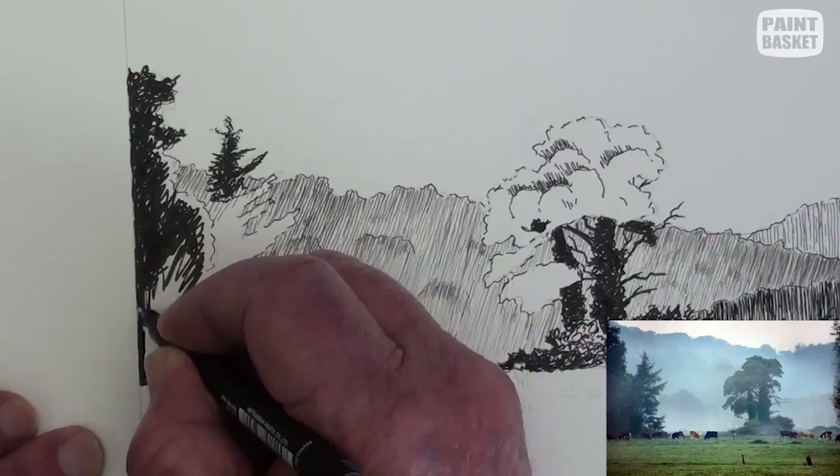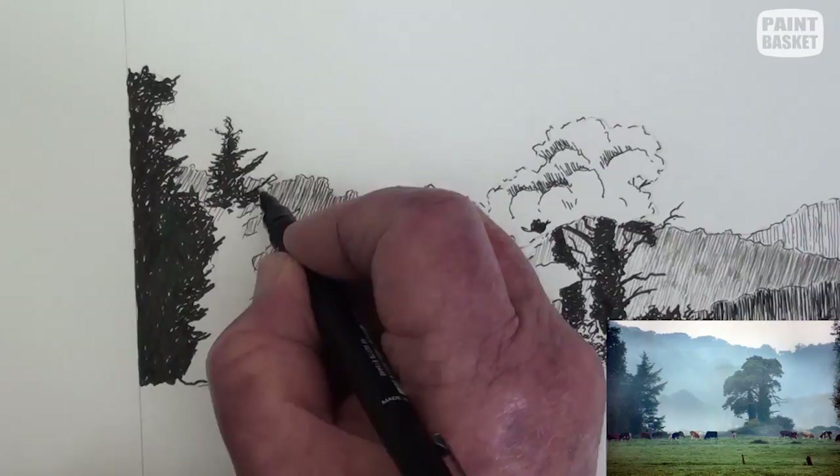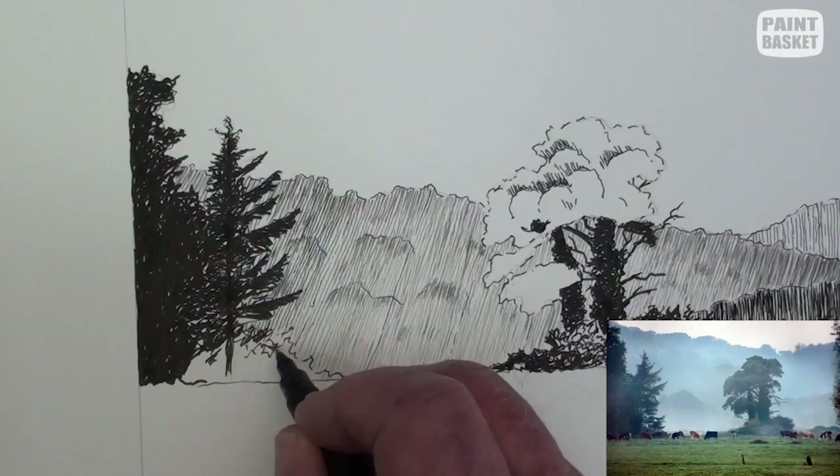Scribble all this in, not forgetting to leave sky holes as well as the loose leaves at the edges. These branches all point upwards and yet the leaves point downwards. Don't fill in this tree as dark as the left-hand one — we need to show the separation.